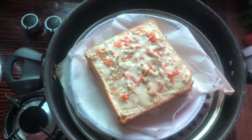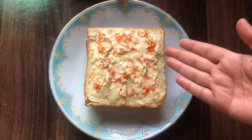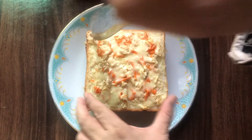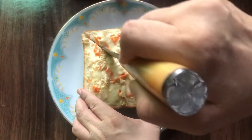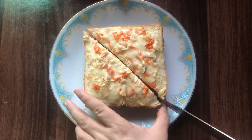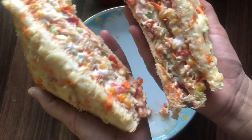The cheese is melted. Check out the final look of this delicious sandwich. Now we will cut it. The sandwich is ready — so delicious!